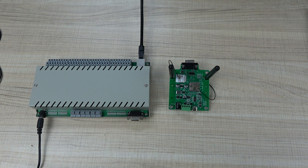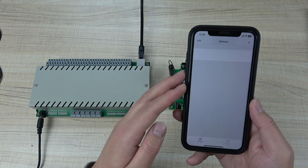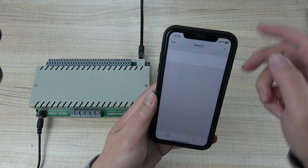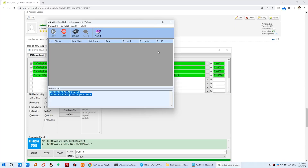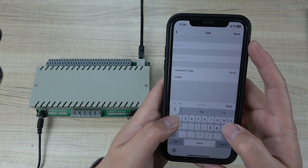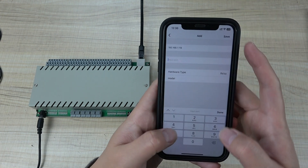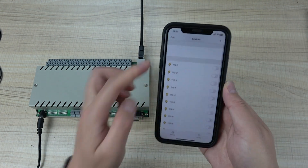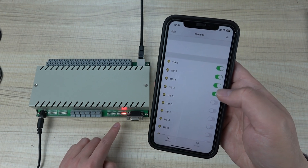Now we can use the KeyBox application. You can use iOS iPhone or Android phone to test whether the TCP server mode works — using the mobile phone to control this controller directly without the internet. You can add a device and input the IP address, which you can see is 192.168.x.119. Input the IP and the port, choose 32-channel controller, and save. You will then have 32 switches. You can turn on channels 1, 2, 3, 4 — and that works fine.